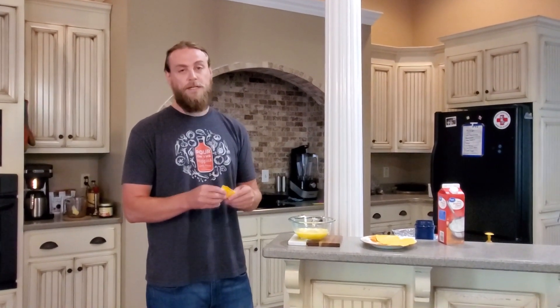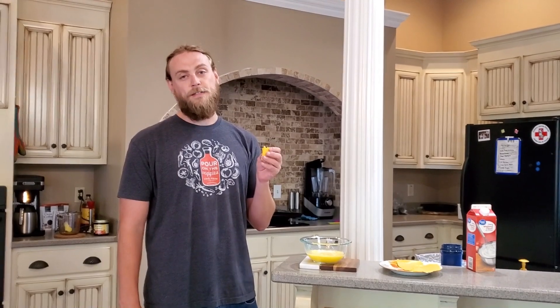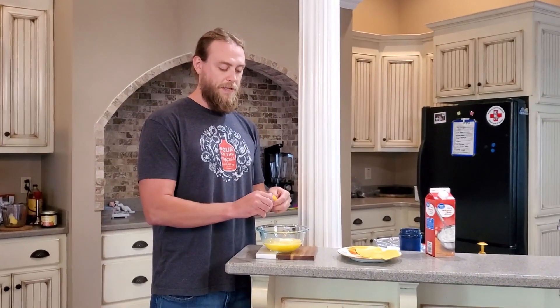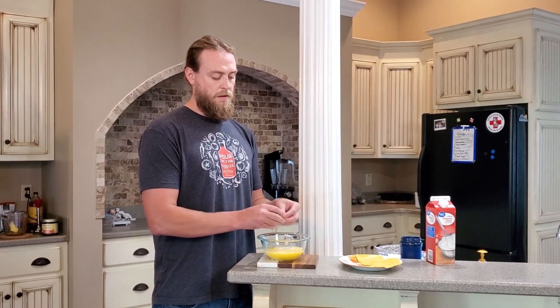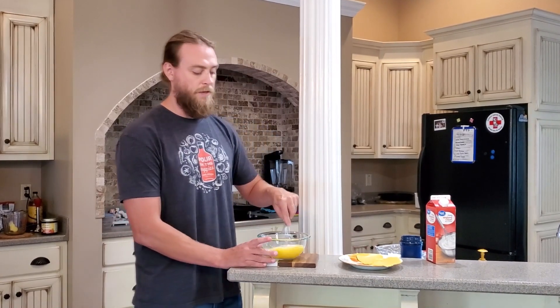And then you're going to want to break up a piece of yellow American cheese. That's our favorite way to make this. You can obviously use your favorite cheese if you want to. I know this is kind of processed, but it's the best taste to us. So you're going to just break up one piece of that, put it in the mixture, and then give it one more stir.